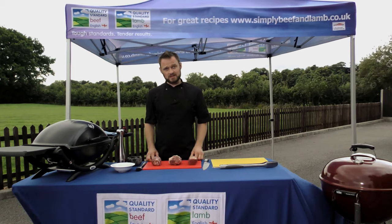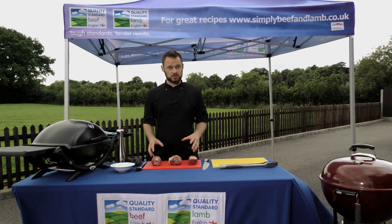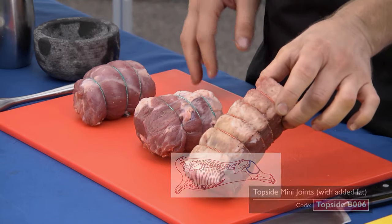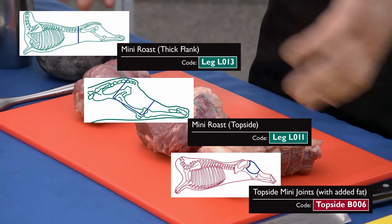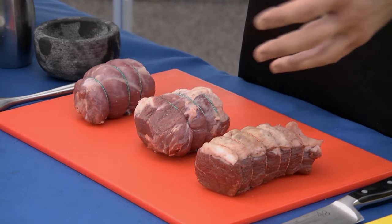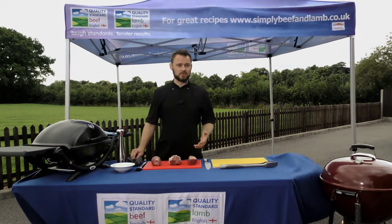So on the board we've got something a little bit different. Rather than your steaks and your burgers, we're going to look at some mini roasts and talk about roasting on your barbecue. Here we've got three examples of a mini roast: a little beef topside, a lamb topside, and a lamb thick flank. All of these roasts are roughly around about 500 grams, and the design of these is actually to address the decline in the sales of large roasting joints.